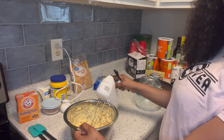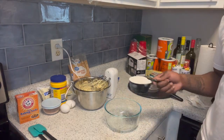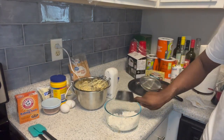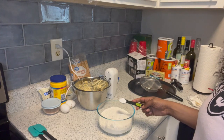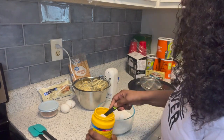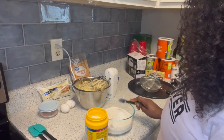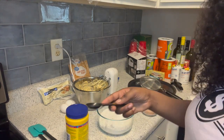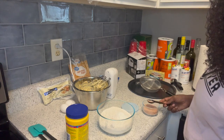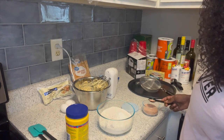Right now we're going to set this to the side and mix up the dry ingredients. First we're going to add two and a half cups of flour, one teaspoon of baking soda, one teaspoon of cornstarch, and one half teaspoon of salt. I'm not going to fill it up completely since it's fine salt — I'll just shake some in.